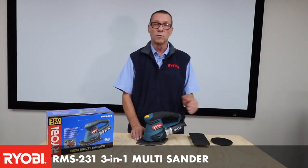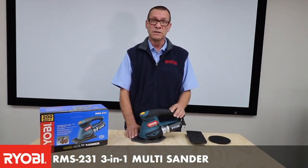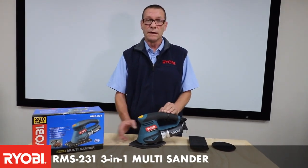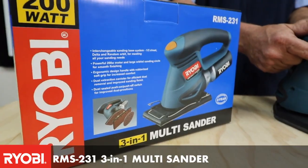This unit is a three-in-one — where you'd normally have to buy three different machines for your application, you get it all in one. It's a unique feature of the Ryobi RMS231 sander.